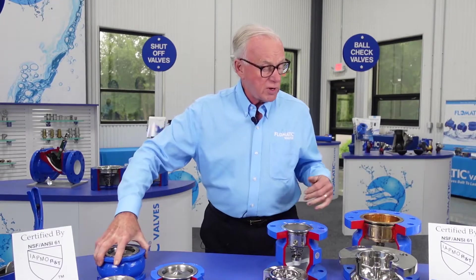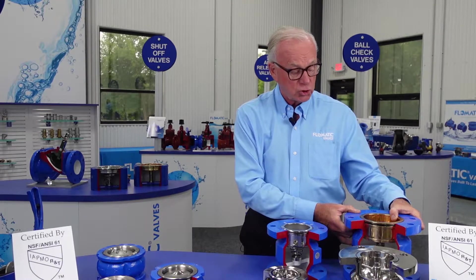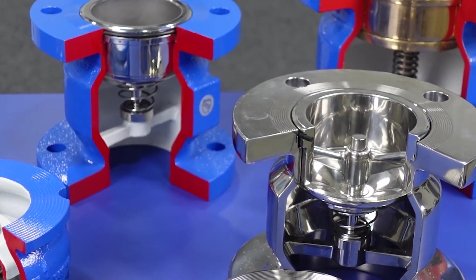And then we have the traditional flanged model, the globe style check valve, also available from two to 24 inches.